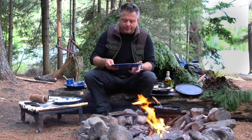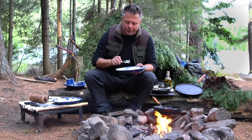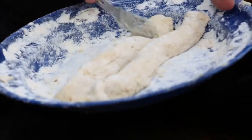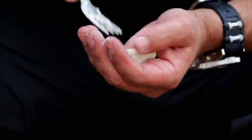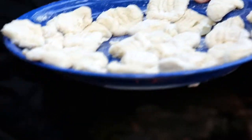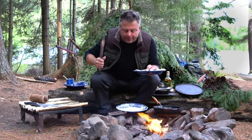With the dough kneaded and brought together, I want to show you how easy it is to make these beautiful little pillows. Simply roll them into little logs, then pinch off a little piece, form it in your hand, press it with a fork, and before you know it you've got a whole plateful of these tasty gnocchi.